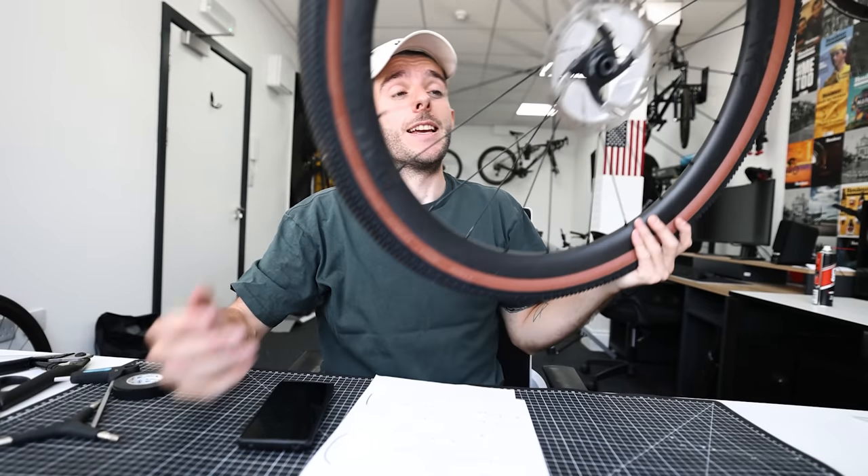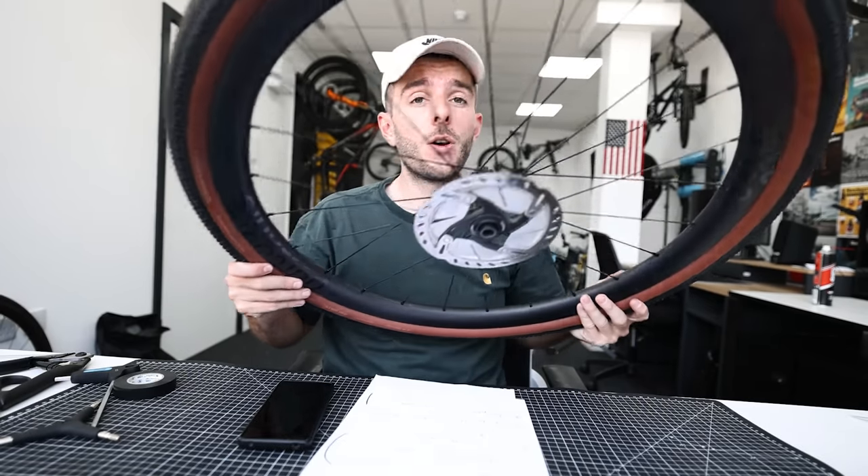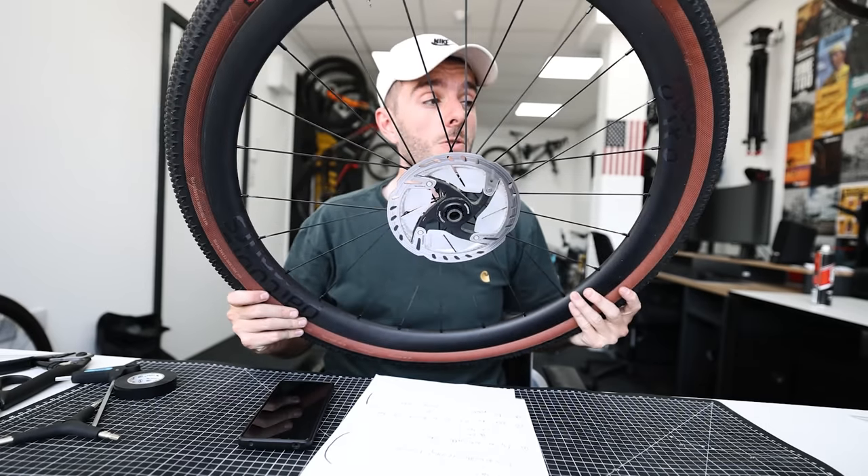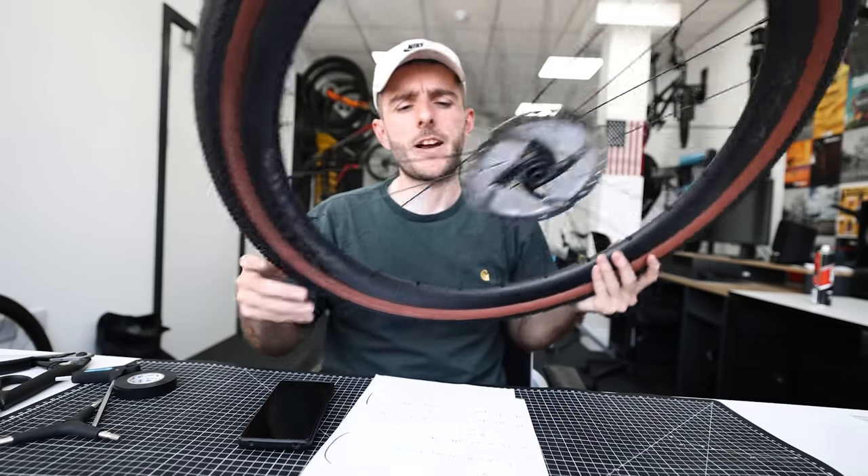So that's what hookless is. This is actually a gravel wheel from Parcour which is hookless — all of Dov's off-road wheels are. He doesn't make a road one at the moment, but a lot of manufacturers have started to make hookless versions of their road wheels which come at a slightly lower price point.